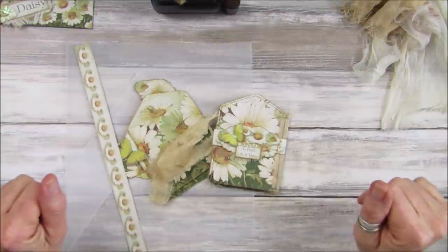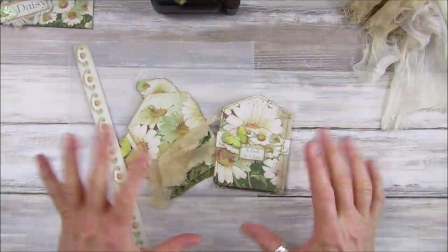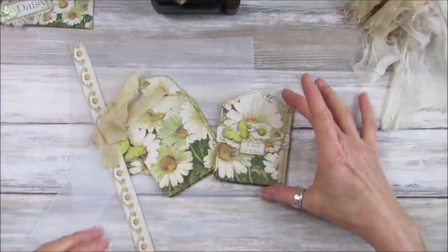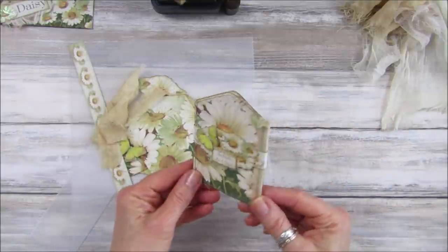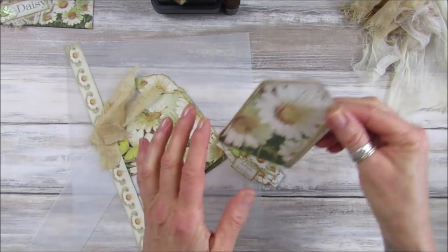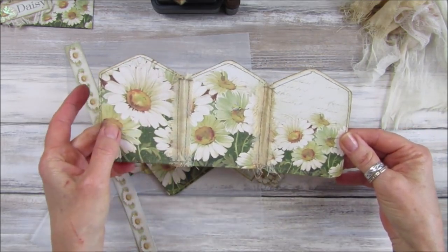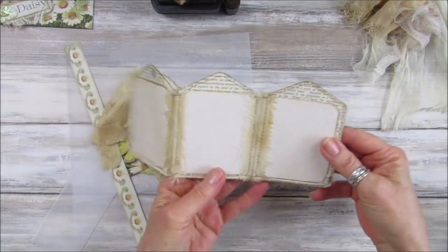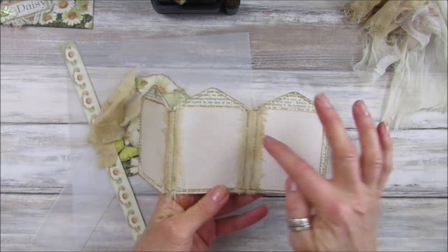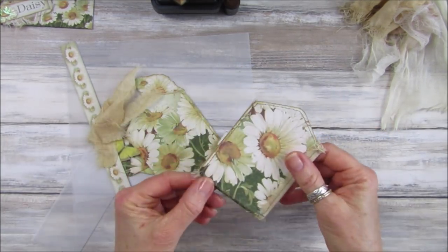Hi guys, welcome back to my channel. It's G from Happiness and Crafting. It's Sunday afternoon and I still have my little ephemera set on my desk, so I thought I'd make a little concertina tag book. It just opens up very simple — it's made from the three tags from the embellishment kit. I've just popped a little bit of paper on there, backed it with some book paper, and joined it together with a little bit of fabric.